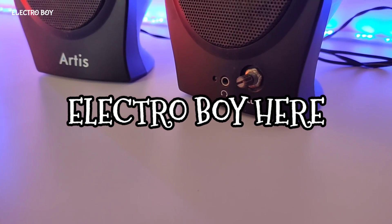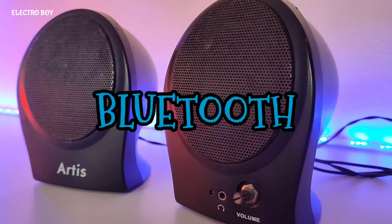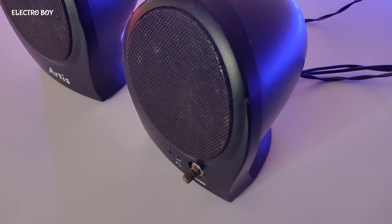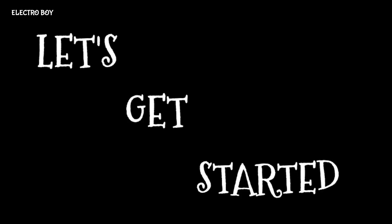Hey, what's up guys, ElectroBoy here. Today in this video I will be converting these old computer speakers into Bluetooth, and also changing its amplifier into a much better one. So guys, without any further ado, let's get started.